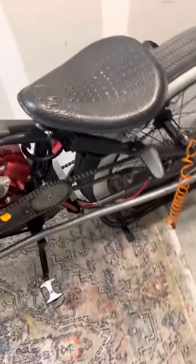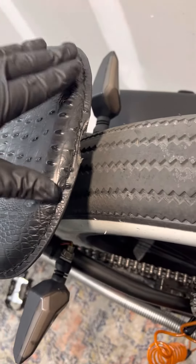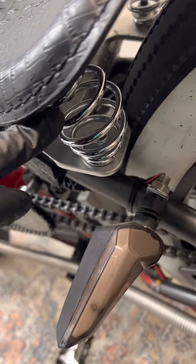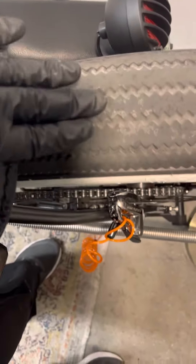Another thing I noticed — I noticed this yesterday — the seat's burning my tires, hitting the seat. So I need to get these springs right here bigger, so my truck's seat isn't hitting the tire.